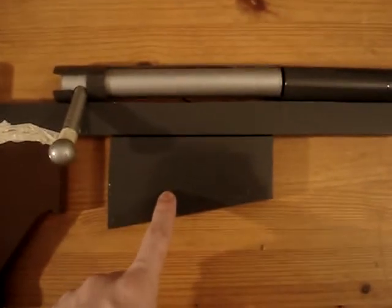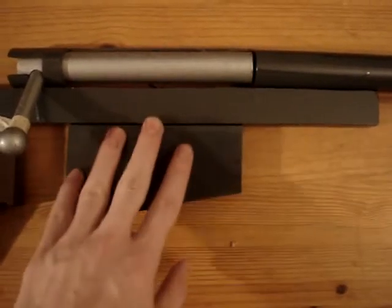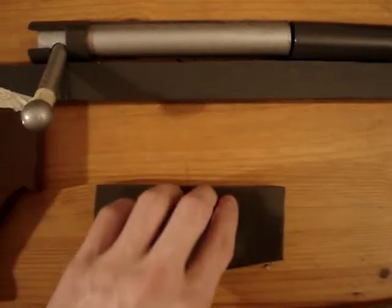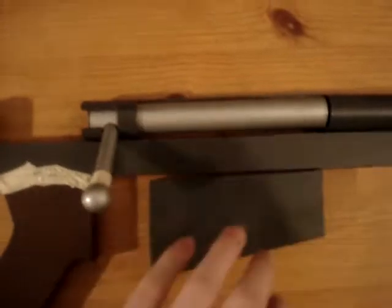I have the magazine cut out, but I'm making a magazine well so I can actually remove the magazine and then move the bolt back and forth. I can move the bolt, take out the magazine, put it back in, and then close the bolt — that way it just adds an extra feature.